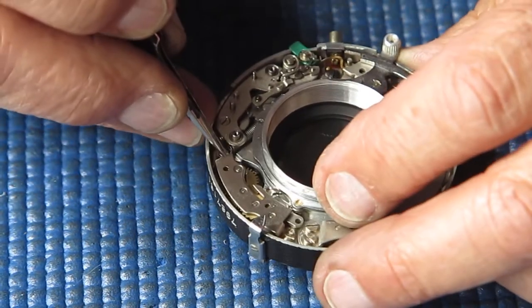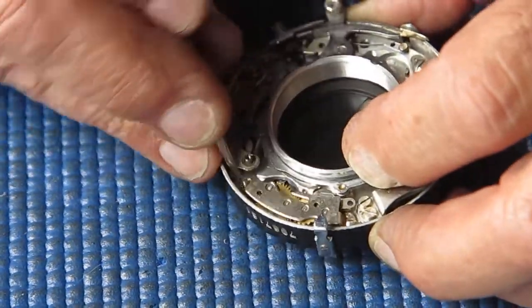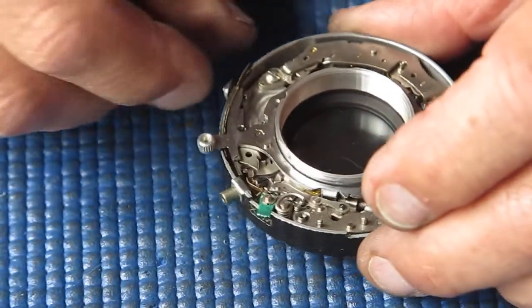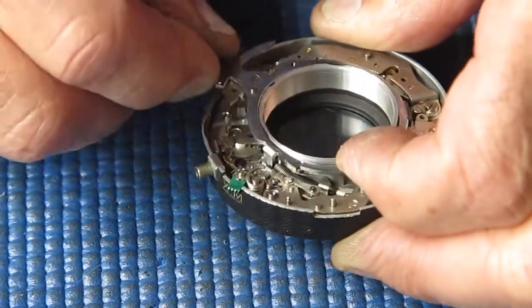I'll unhook the spring here from the main drive ring — referred to in the repair instructions as the lever. Lift that off the shutter completely. I need to unscrew this screw here — in this case it requires a special screwdriver because it's got a post on that screw. It may be a plain screw on the shutter you're dealing with. Remove that.